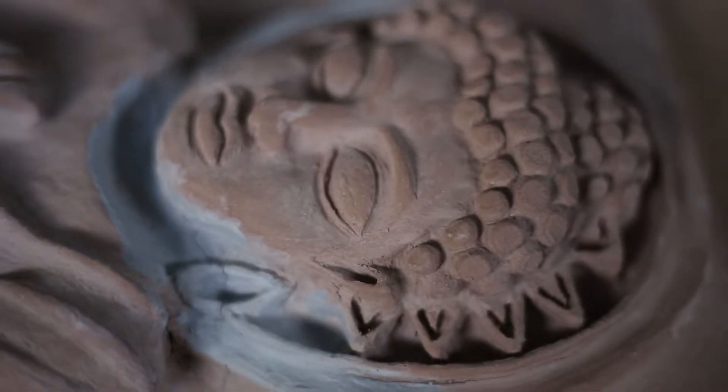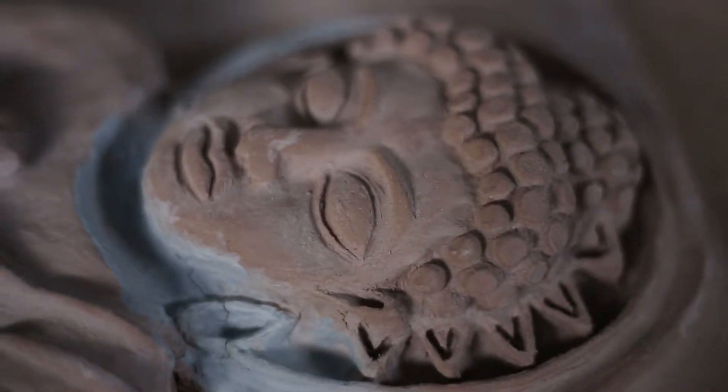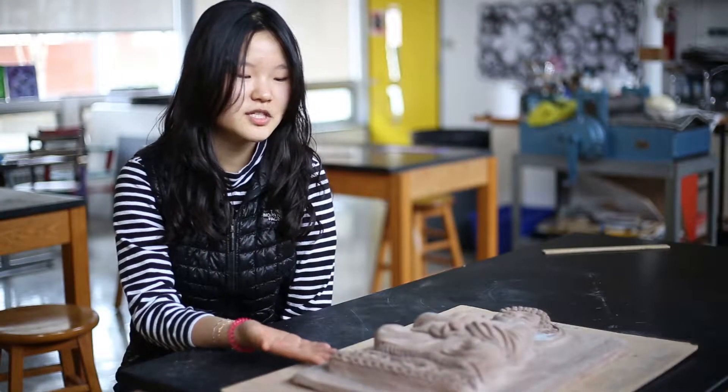My name is Yolanda Jung and I've been taking clay for four years at Ellis. This piece is the one I just finished and I started this piece in the second trimester.